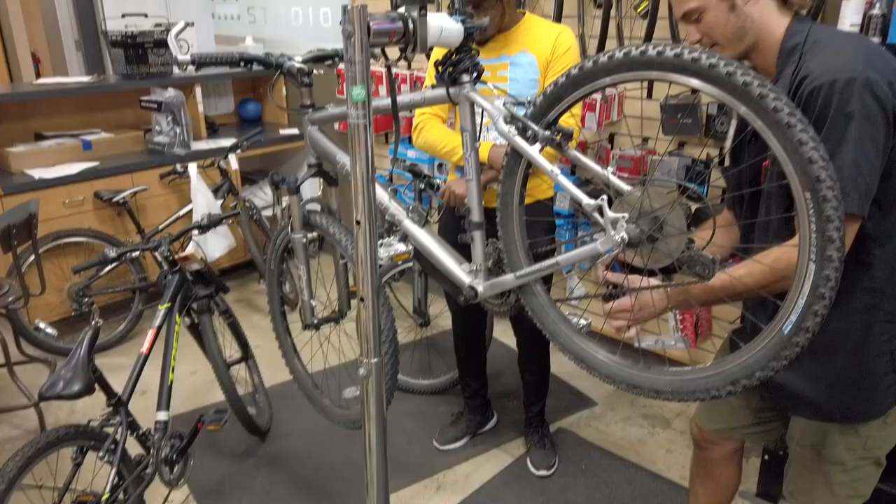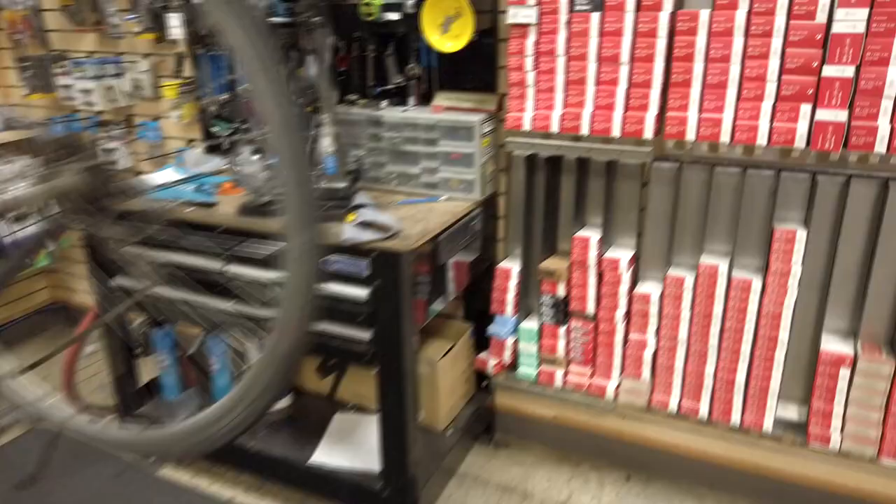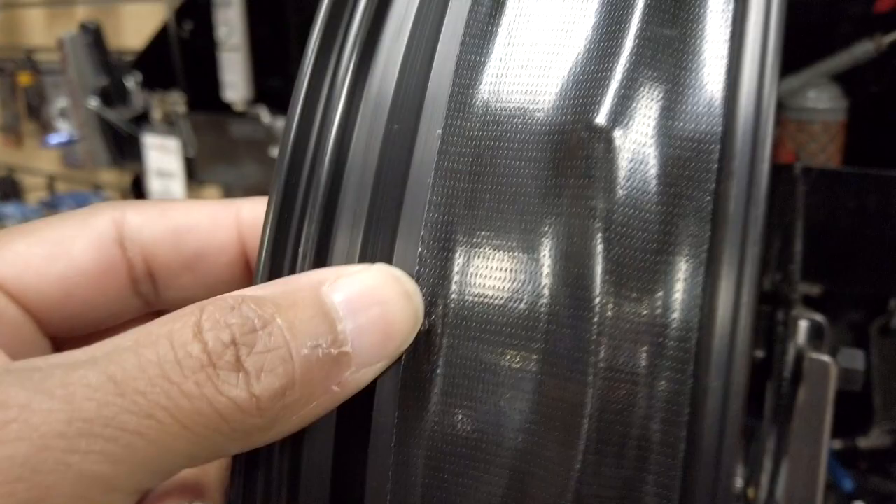As y'all can see here, these spokes can penetrate the tube — like in my case. These tires — from what y'all can tell — pretty true?